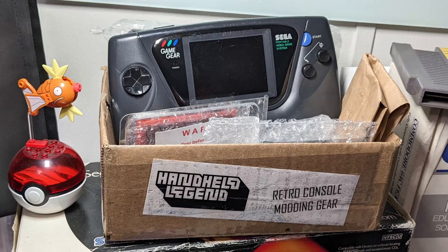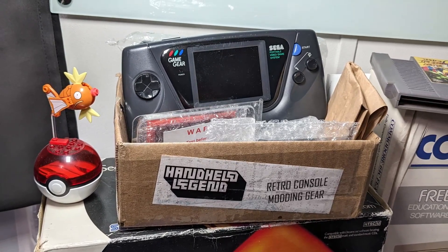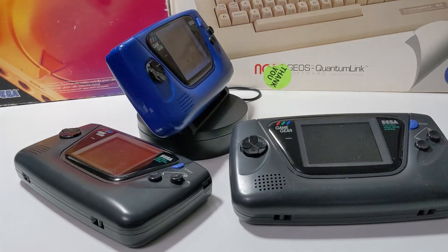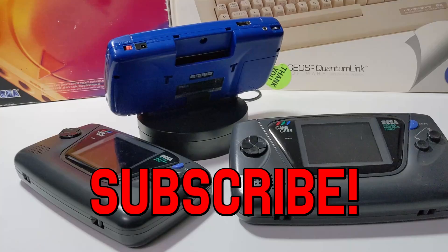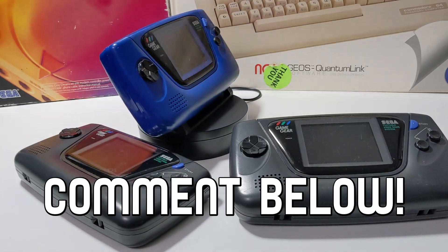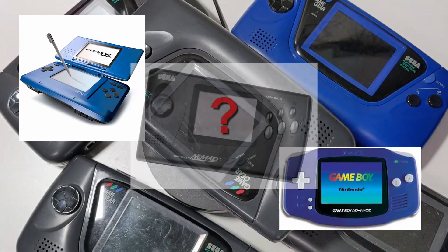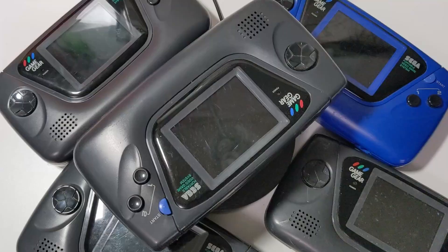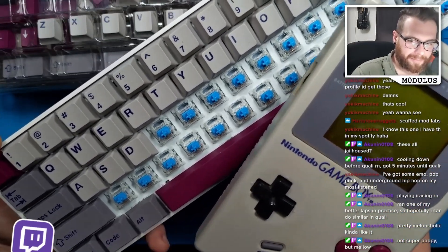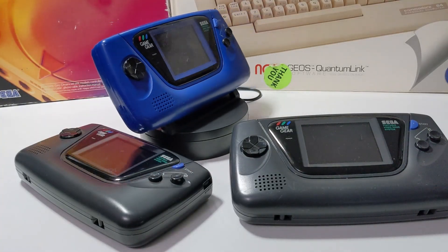I actually have some big plans for this beaten up old Game Gear, so keep an eye out for the return of this system in my future videos. You don't want to miss what's coming up next. If you like electronic repair and restoration videos, be sure to like this video and subscribe to the YouTube channel. Leave a comment down below telling me what portable system you had as a kid — was it a DS, maybe a Game Boy Advance, or did anyone have the elusive Sega Nomad? Big thank you to the viewers who have come to visit me on my Twitch channel. Thank you all very much for watching, and I will see you in the next one.